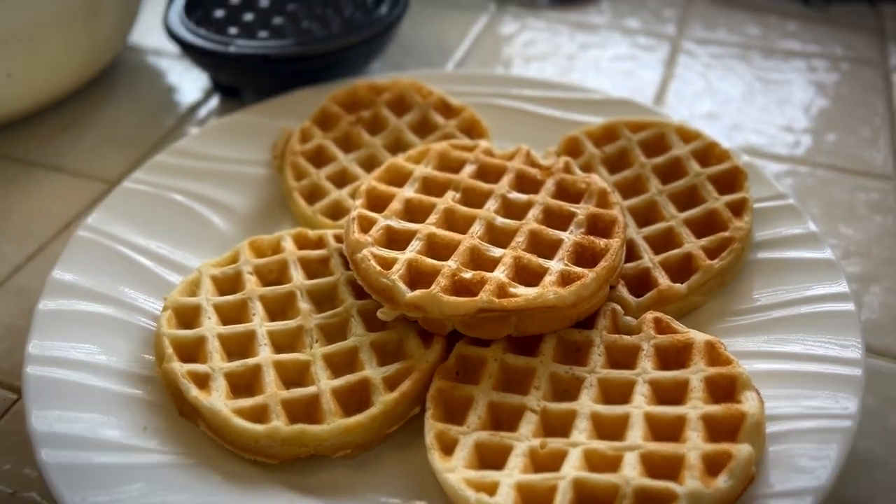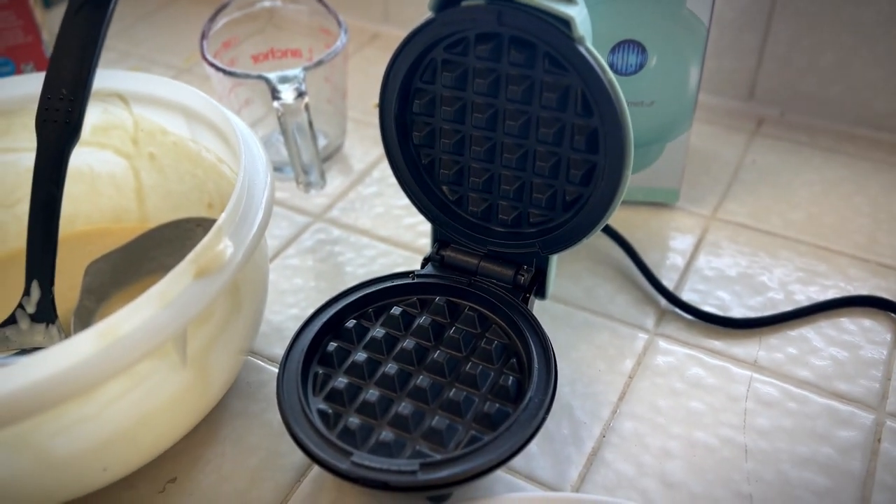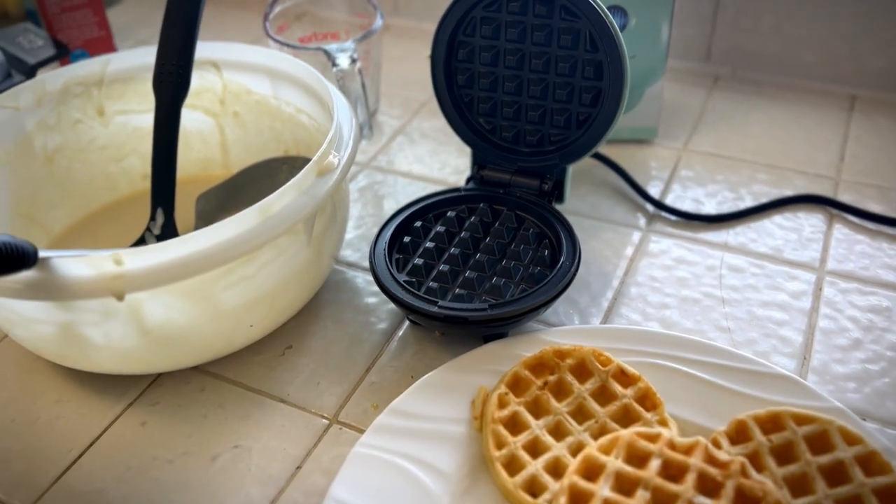One thing you've got to be aware of is this waffle maker gets very hot, so be careful how you handle it. But it was able to cook all of these without any problems.